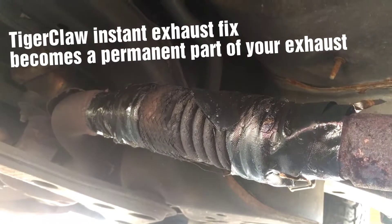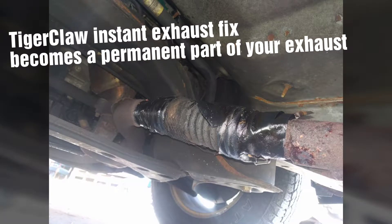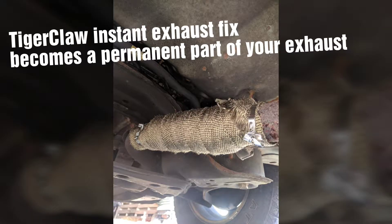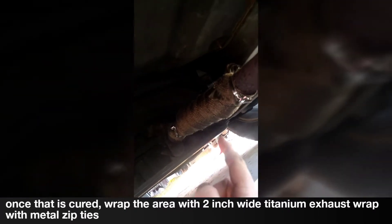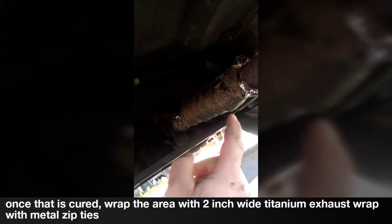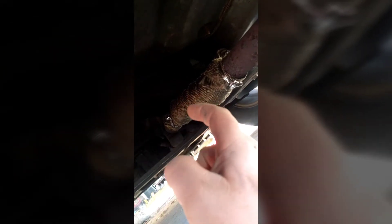All right, let's get busy. So when you do this, you want to always — I ended up using the exact amount of length. I thought I was over, but when you start here, wrap around as tight as you can, go all the way to the end, keep coming, and come all the way back. Then you're done. Luckily, that was the end of my piece.